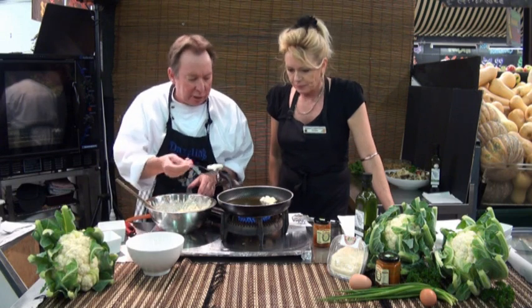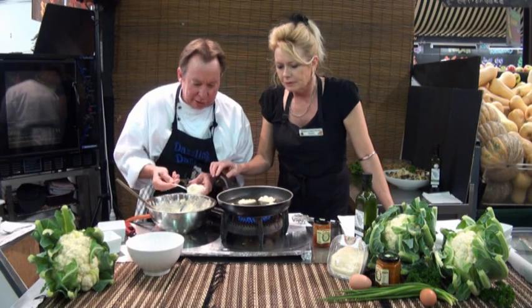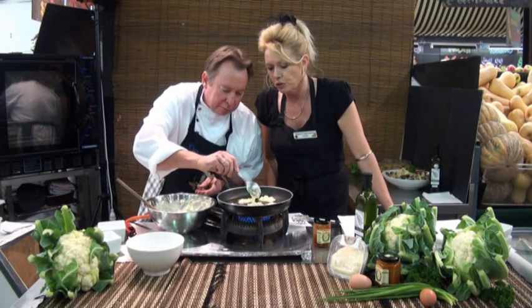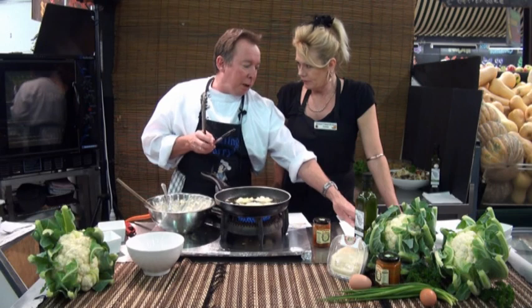Not too hot, because you've got to allow it to cook through. Just spoon them in to get that nice little rough texture. Don't put too many in at once — you want to be able to turn them. They'll start to float a little bit to the top shortly, and once they float, then you turn them over. I've got some paper towel on a tray there to drain them.